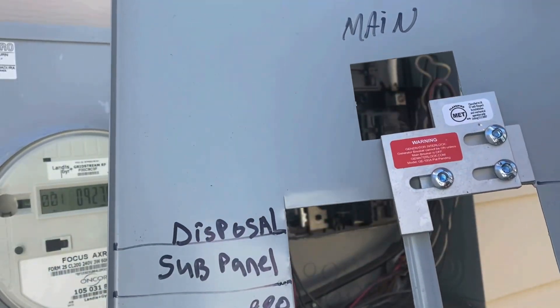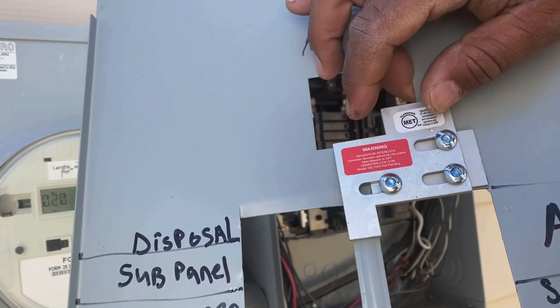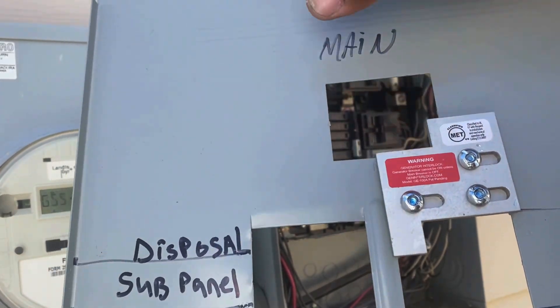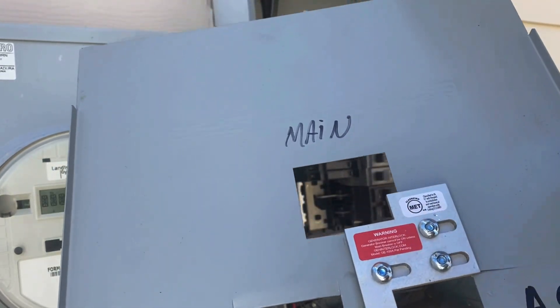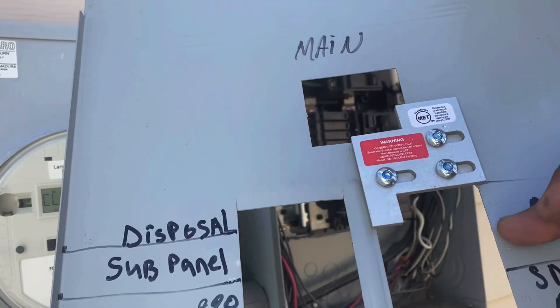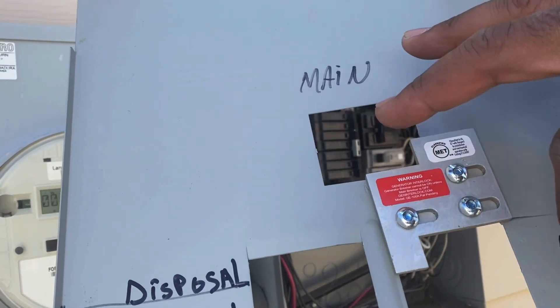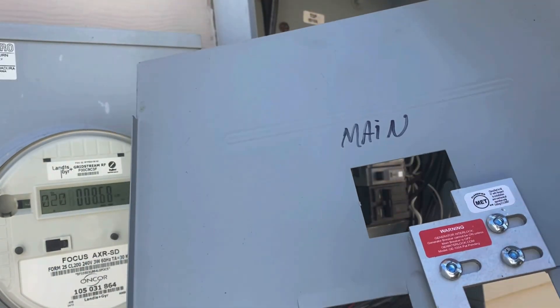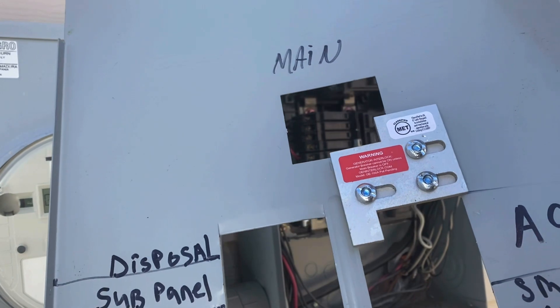So I've got the interlock installed right here. Basically it bolts to the panel and just slides back and forth. What that does is it keeps you from activating the main breaker while your generator breaker is on, and vice versa. While your main breaker is off, your generator breaker can be on. When your main breaker is on, your generator breaker has to be off. So it's always one or the other.